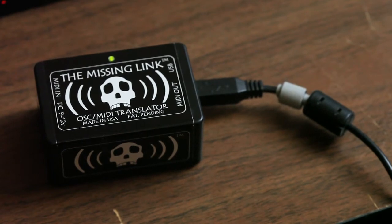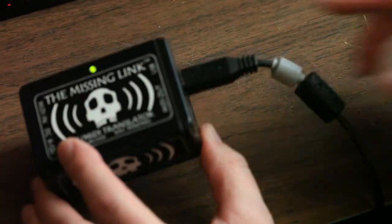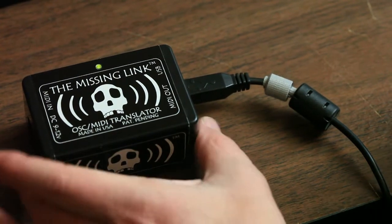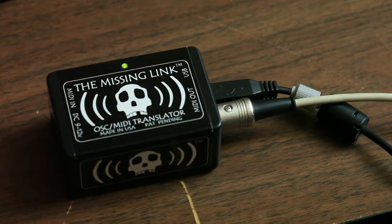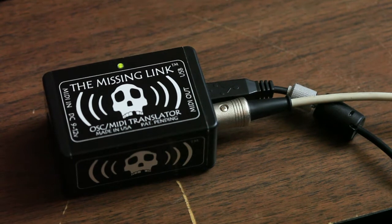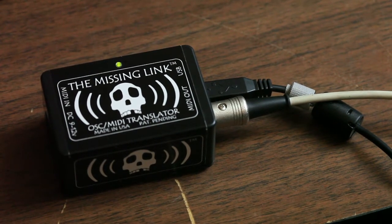The missing link can send and receive MIDI over standard 5-pin DIN jacks and also using class-compliant USB MIDI. I'm going to use the MIDI out port to control some MIDI hardware. The missing link contains a Wi-Fi radio and it works by receiving OSC messages from your mobile device and converting them into MIDI messages.